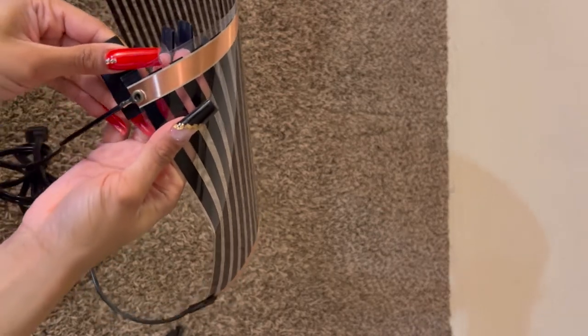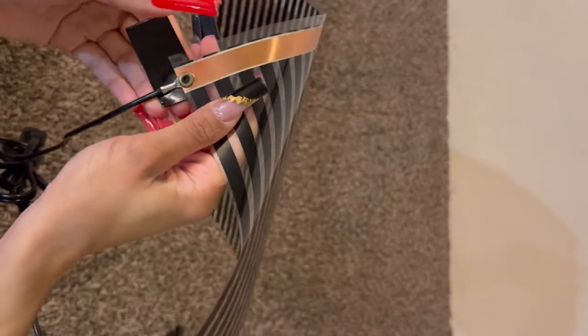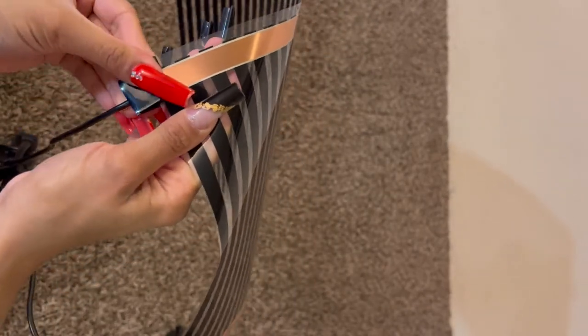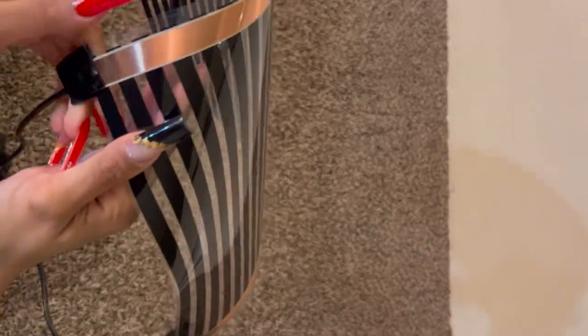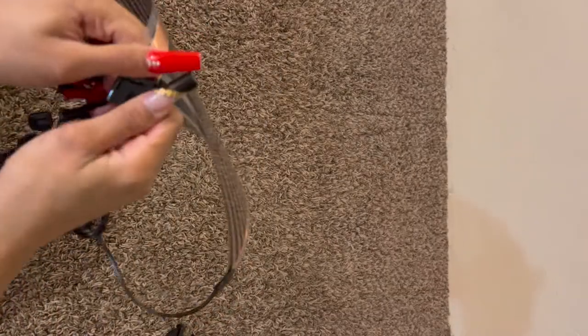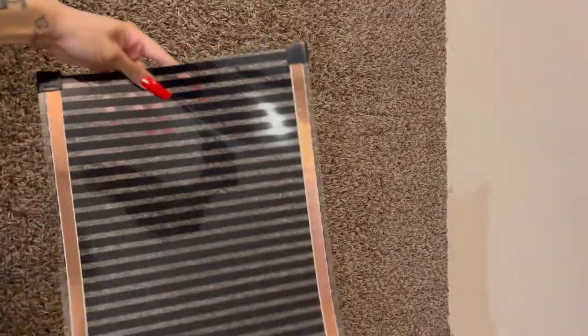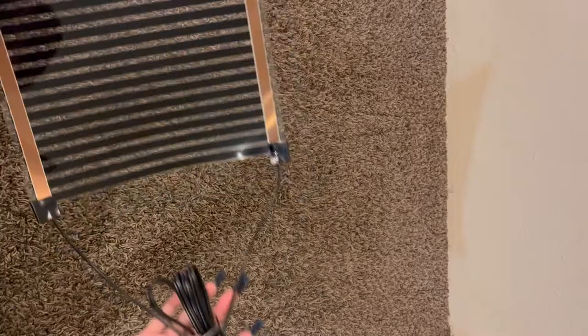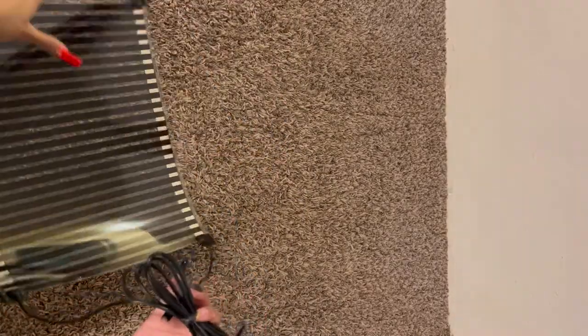I'm just applying tape to the other side and folding it over to secure the tape. I had to cut my pieces a little bit smaller because I messed up a couple of them, but they do send bigger squares than what I was using.